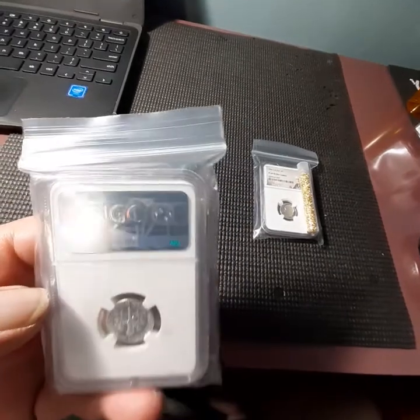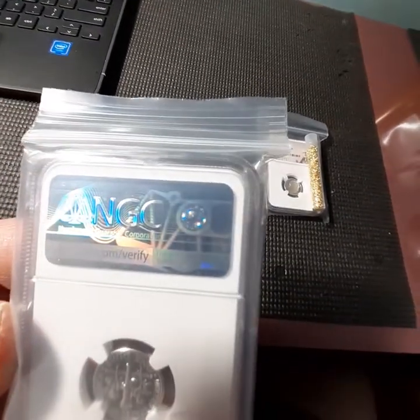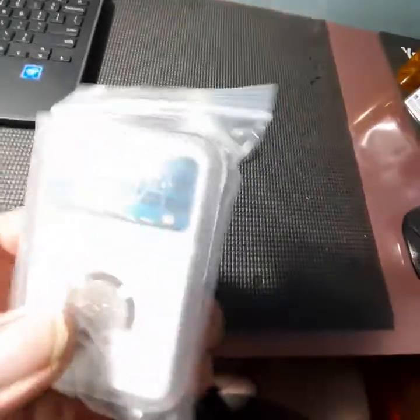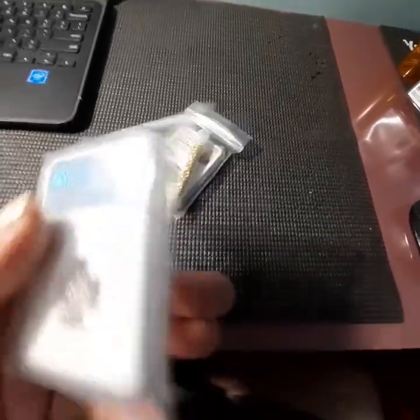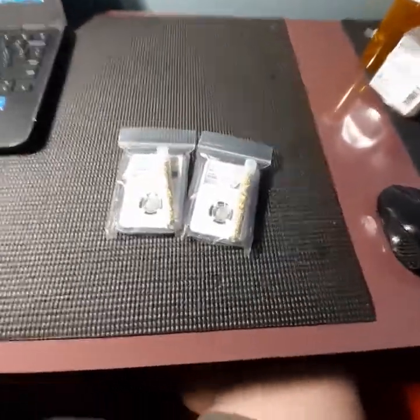I kind of like — I think his description said they were going to be NGC or PCGS. Those are the only two major grading services, and it's not terrible. I do like slabs, but I knew I was getting myself into it.